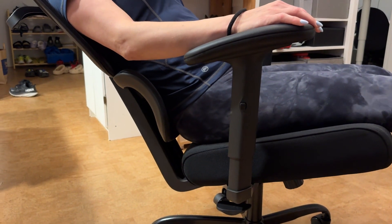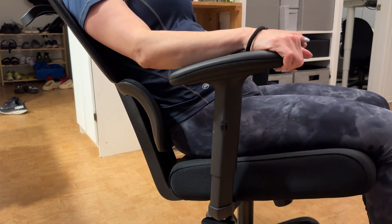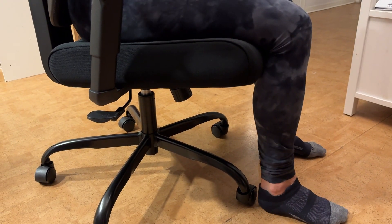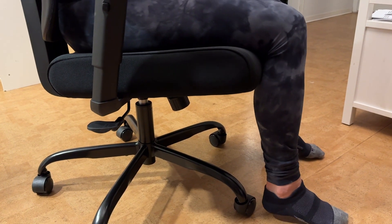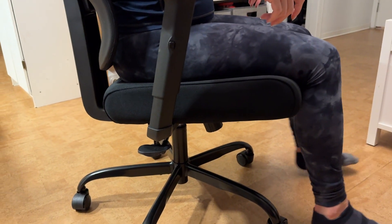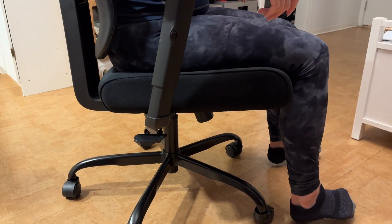She's five foot seven and her feet can't touch the ground — was this chair made for really tall people? Sitting normally, feet are not touching the ground. That's a genuine ergonomic problem.